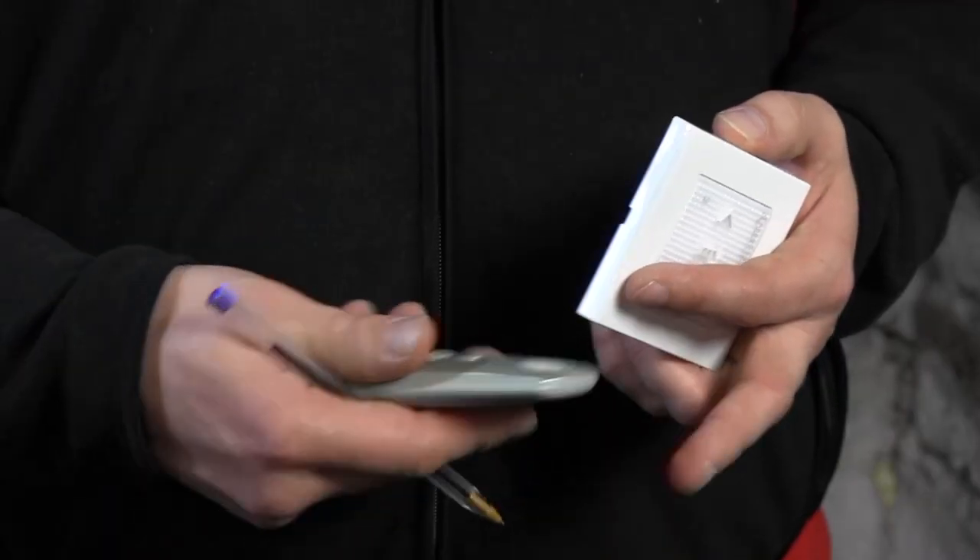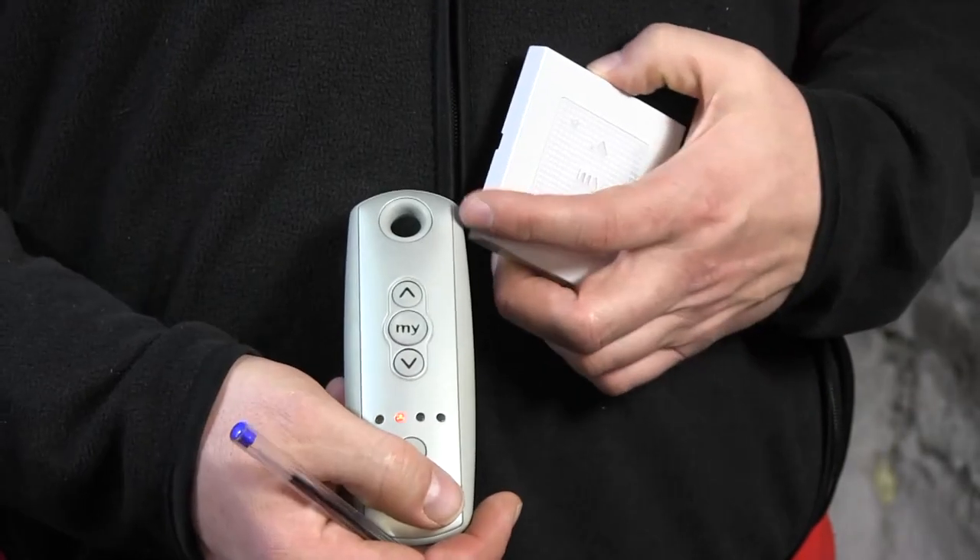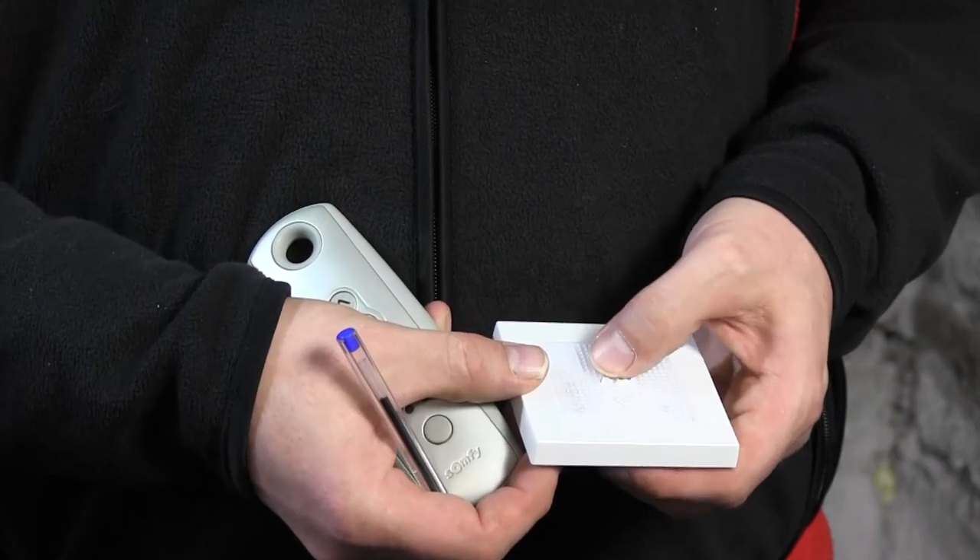I can check now if everything's still working as it should. The TELUS 4 should be working and the Somfy remote should be removed from the memory. Let's give it a try — let's see if it's still on channel two. Yep. I press up and it's still working. Now I'll press this one and nothing happens. So that means this has been removed from the memory of the motor. I'm free to use this one again, and this one is still working.